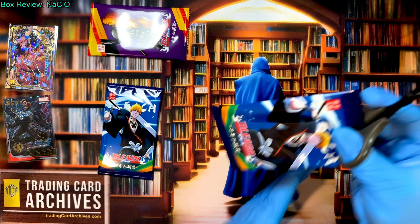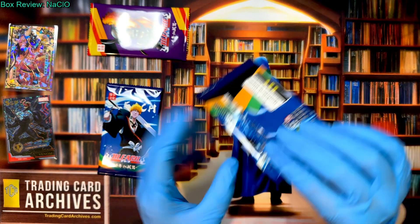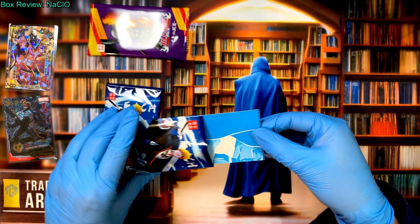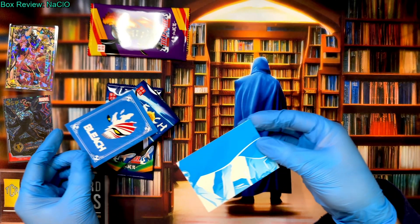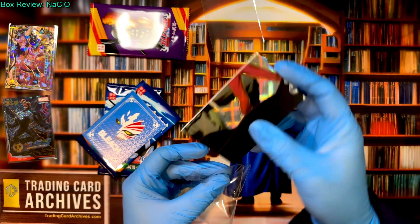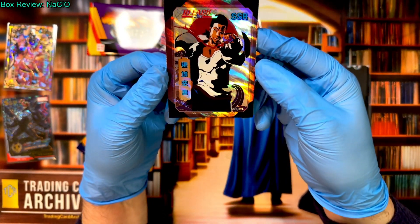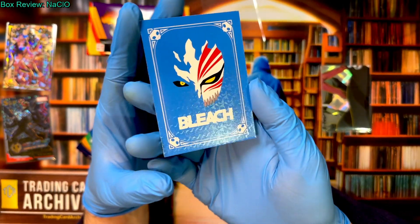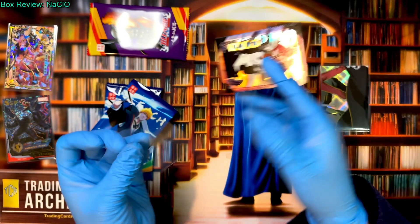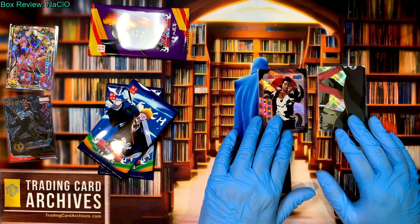I'm not familiar with this manufacturer logo — I think I've seen it before but can't remember where, probably in China. It looks like we're getting 2 cards per pack. Looks like we pulled a puzzle card right away. You know me and puzzle cards — I dislike them, but we do tend to pull them quite a bit. So that's a puzzle card — kind of sorry about that. Here's an SSR though, a good looking card. The back art is familiar too; I sort of think maybe we've opened a second series of this before, because I remember this design.